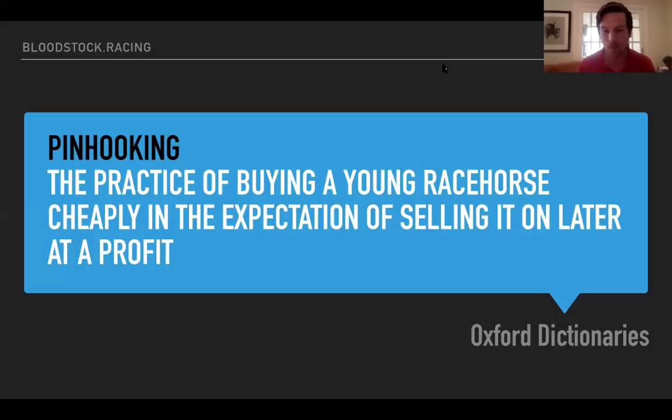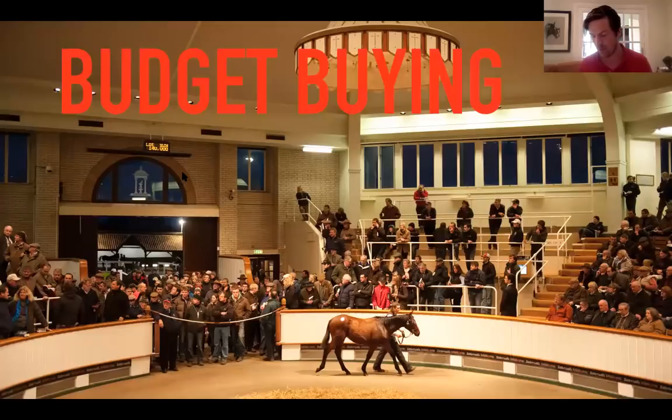Every week we have a Q&A function — you can click the Q&A button on your screen if it's available to you. If you're watching on YouTube, please feel free to email in any questions you have. As we go along I'll pick up on those questions. But the first thing I wanted to talk about is budget buying. There are a lot of people watching right now who might have only 10 grand or 20 grand, buying their first foal, looking at the three experts and saying, I want to be one of you — I'm going to start with my 10 grand foal and build from there.